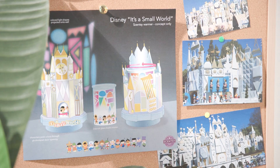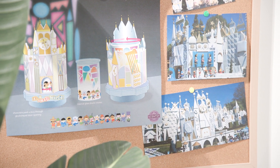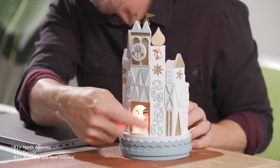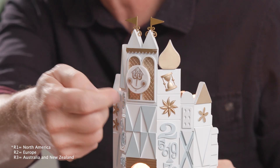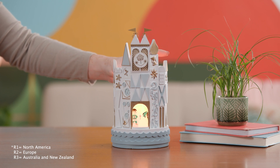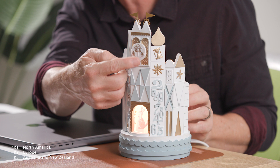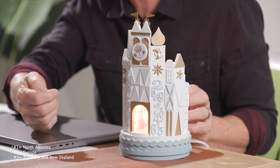Part of our concept was to replicate the very kitschy movement represented in the ride. We have the motorized base for R1 and R2 — it actually moves the clock face automatically. But for R3, we could not use that motorized base, so we still wanted to have that fun, kitschy pendulum swing where you can just activate it with a slight touch and get some movement.